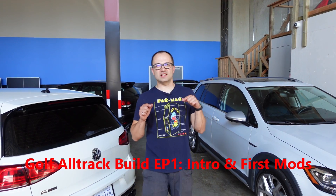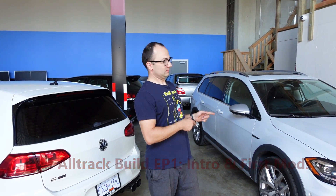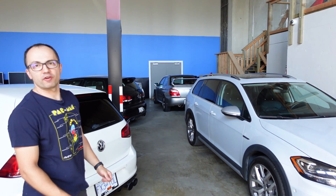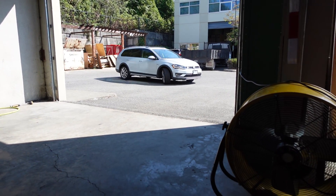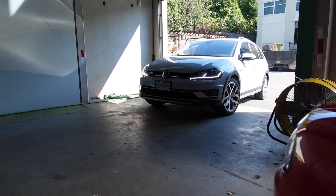Hello and welcome to the Dadmobile. We are no strangers to the Mark 7, Mark 6, GTI, Golf R — really the MQB platform. And this just may be the ultimate MQB, at least one that we got in North America.